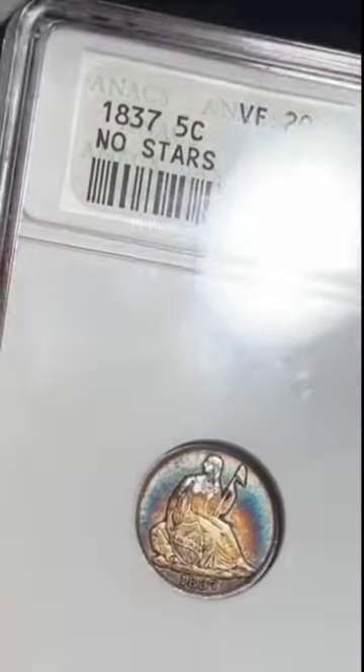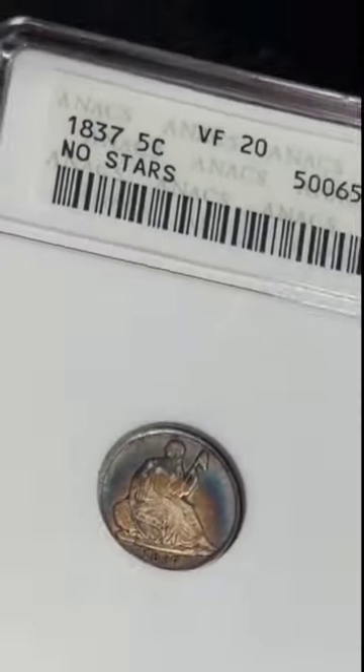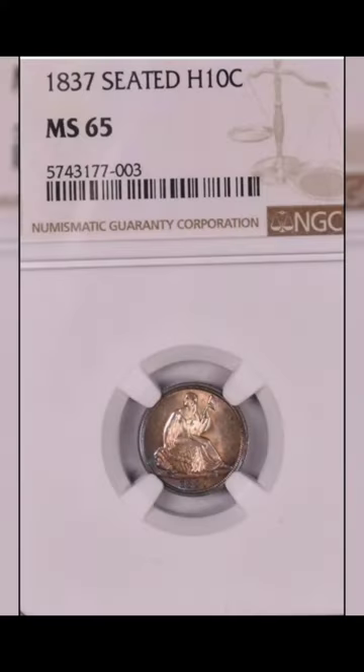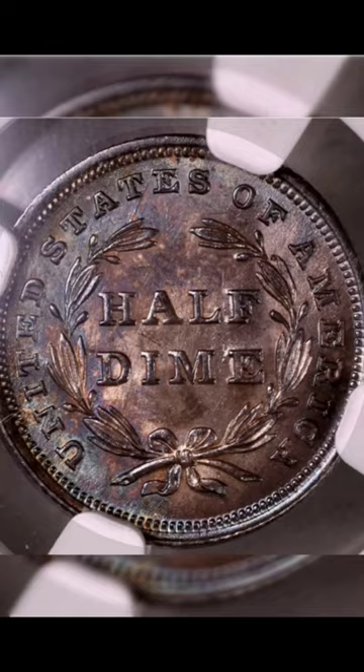Today we're diving into the rich history of the 1837 Seated Liberty Half Dime. Introduced in 1837, it holds a special place in American numismatic history. Designed by the renowned Christian Gobrecht, this coin features Lady Liberty seated on a rock, symbolizing strength and stability.